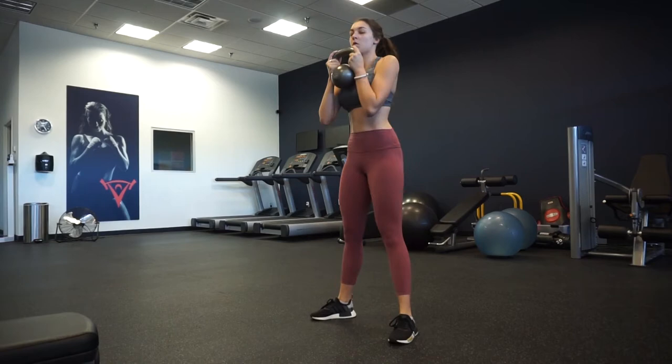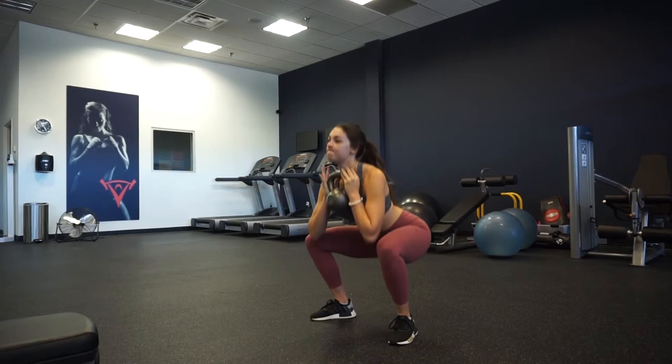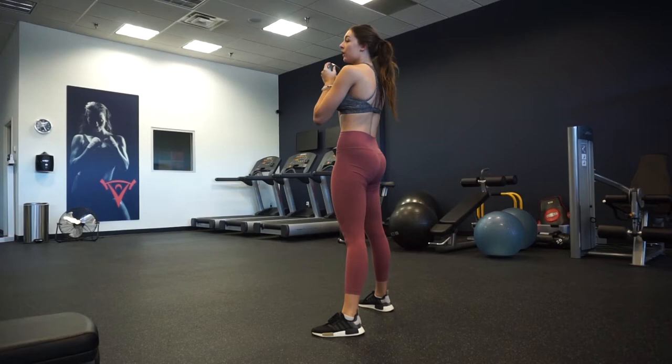We're starting off warming up our lower body and glutes with three sets of 15 kettlebell squats. I'm holding a 25-pound kettlebell, which is medium weight for me. I really focus on putting all my weight in my heels, driving up through my heels, squeezing my glutes at the top, and pushing my knees out.